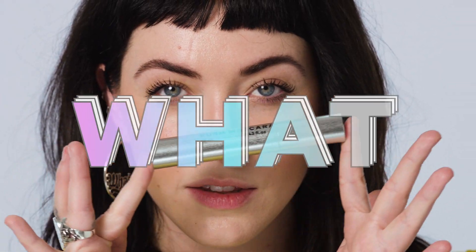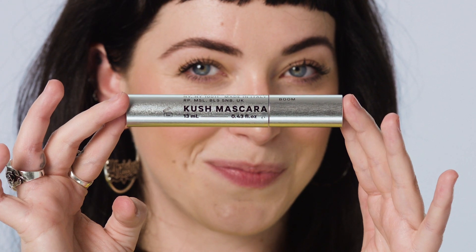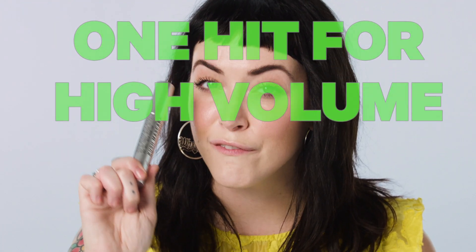Hey guys, it's Sarah, Sales & Education with Milk Makeup. It's Kush Mascara in Boom. This is high volume.